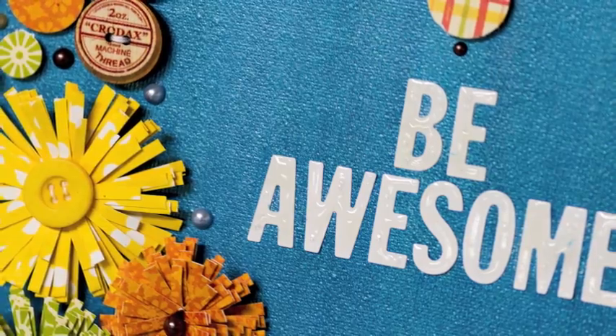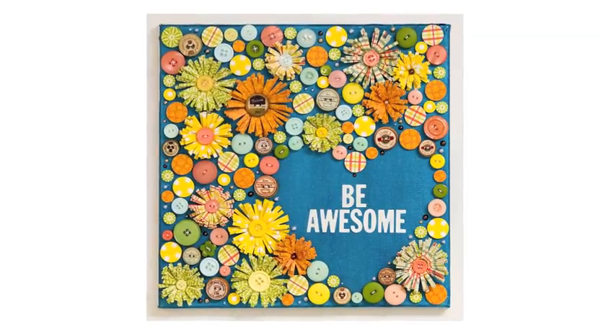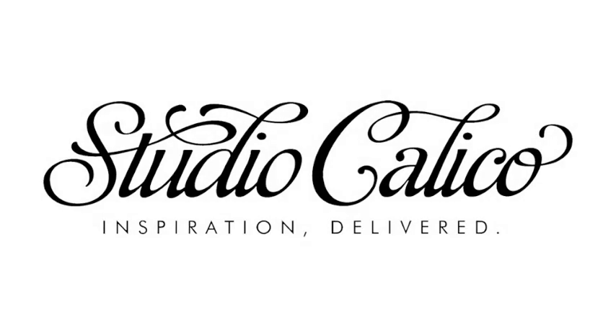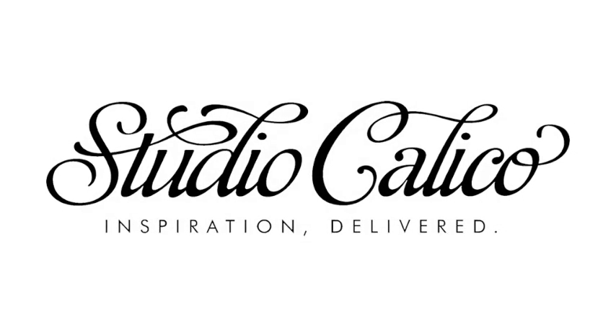You can see how the canvas all comes together really well — the colors do, because I used the colors in the kit. They kind of dictate what to use and it makes it really simple. Thanks for watching a Studio Calico video and we'll see you next month.